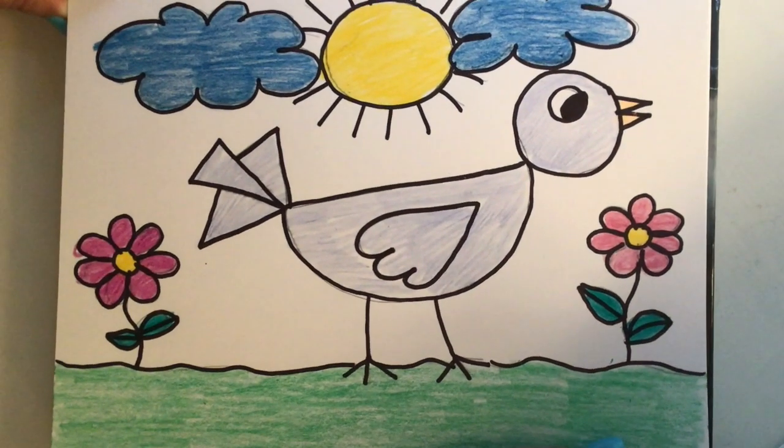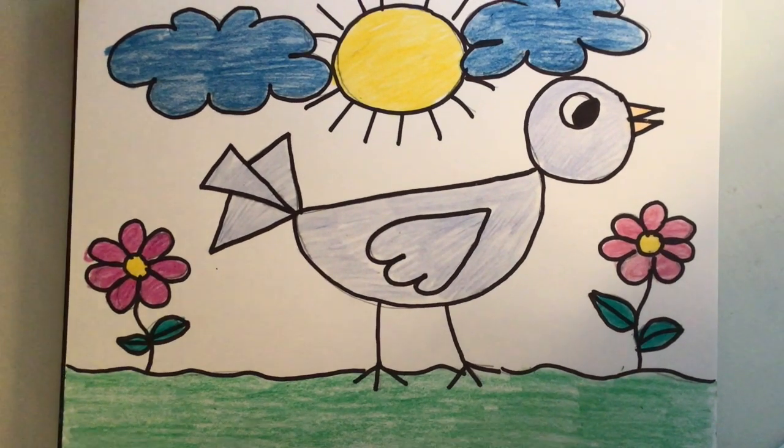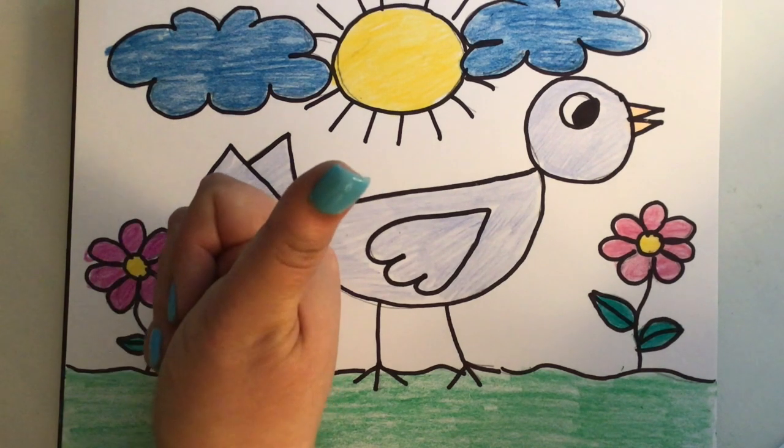So there is our bird — looks great. I hope you guys enjoyed today. Good job, everybody.